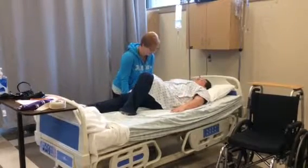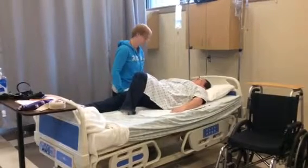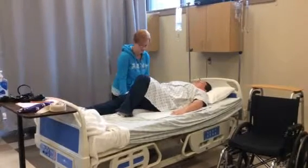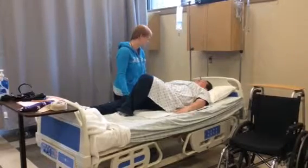One, two, three. Up and over. Good. Okay, and then we're going to do the same thing back to the other side. One, two, three. Up and over. Good.